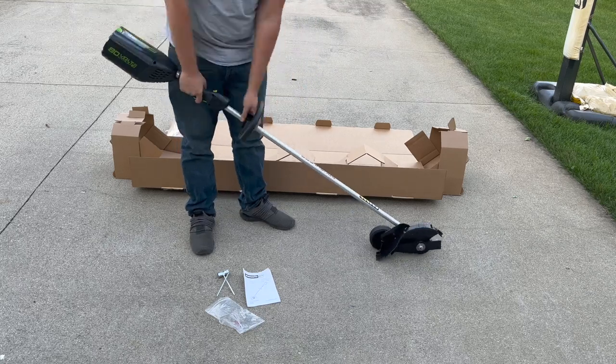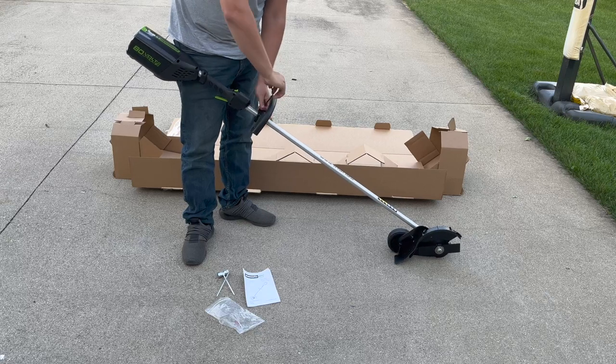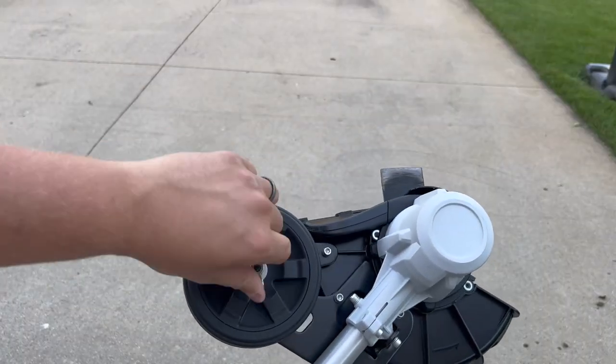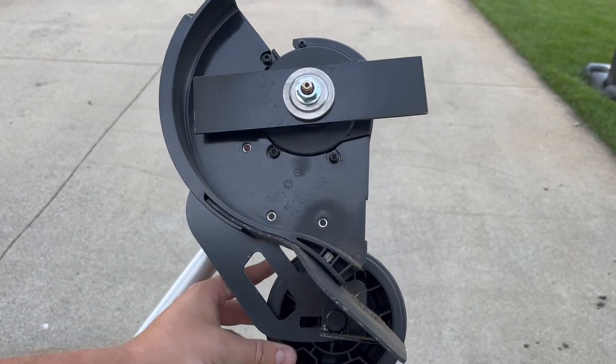The setup for the edger was really easy. Out of the box you'll just need to screw in a few bolts to attach the handle, but you'll want to wait to snug them down until you get the handle in a comfortable position. To adjust the height of the edger, loosen the wing nut on the guide wheel to then raise or lower the wheel to your desired depth of cut.